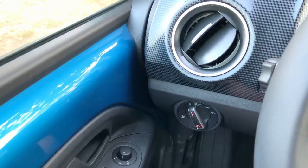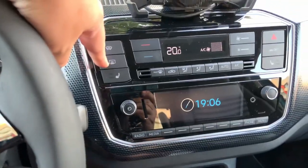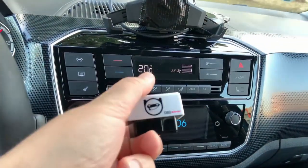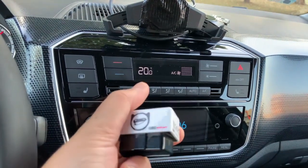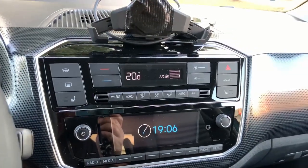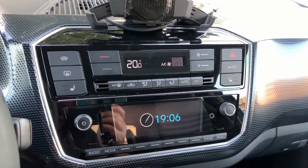I would like this to happen only by pressing the rear windshield button. For this purpose I will use, as always, the OBD-11 dongle. I will put a link in the video description to the OBD-11 app, and I will just plug the dongle and program the car.